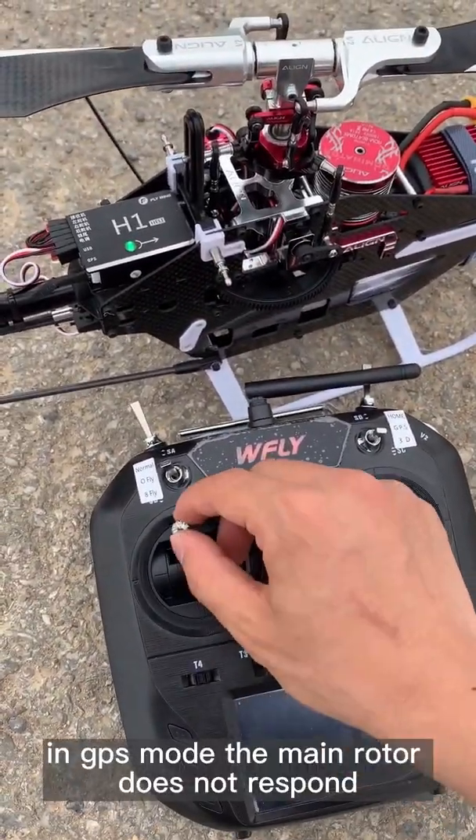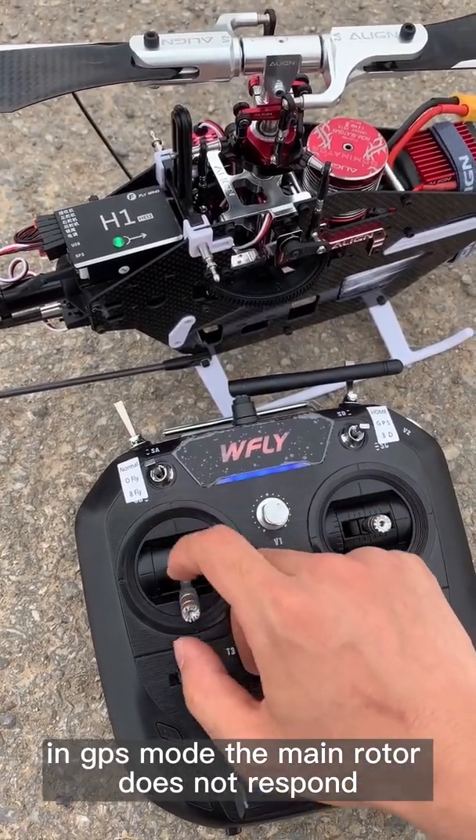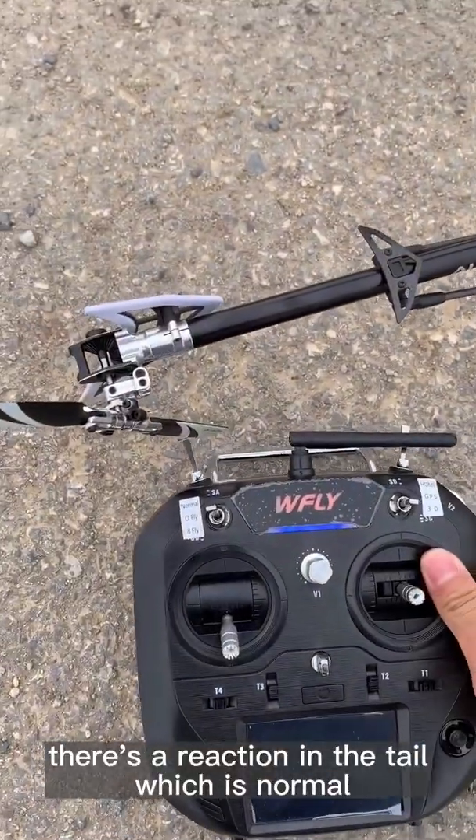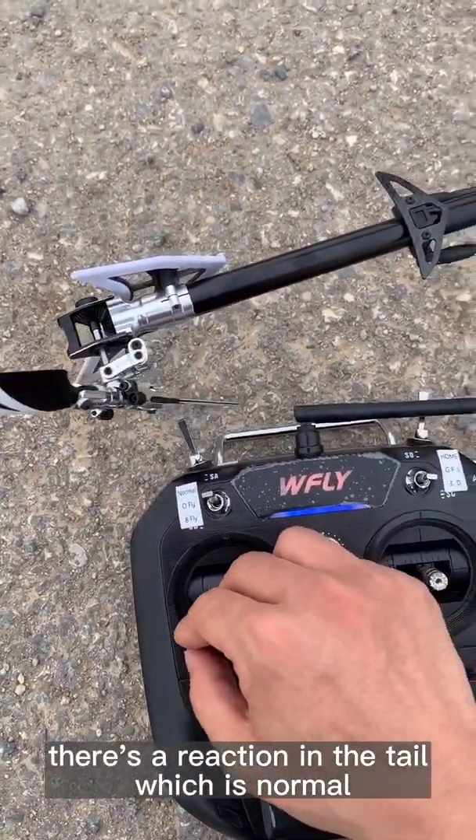In GPS mode, the main rotor doesn't respond. There is a reaction in the tail, which is normal.